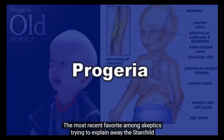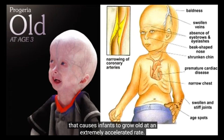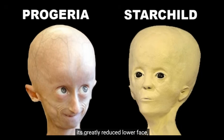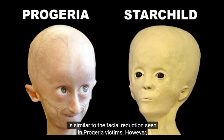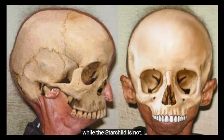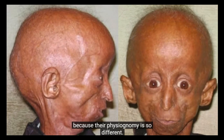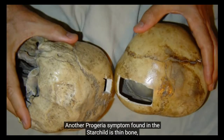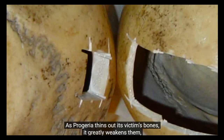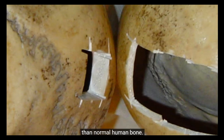The most recent favorite among skeptics trying to explain away the Starchild is progeria, a highly complex, inevitably fatal condition that causes infants to grow old at an extremely accelerated rate. Hopeful critics point out that one of the Starchild's projected facial features, its greatly reduced lower face, is similar to the facial reduction seen in progeria victims. However, the skulls of progeria victims are innately human, while the Starchild is not. There is no way to fit the Starchild's skull into the head of a progeria victim because their physiognomy is so different. Another progeria symptom found in the Starchild is thin bone, but the similarity ends there. As progeria thins out its victim's bones, it greatly weakens them, whereas the Starchild's thin bone is two or three times harder than normal human bone.